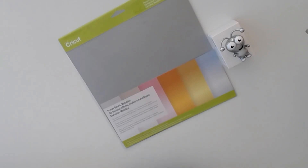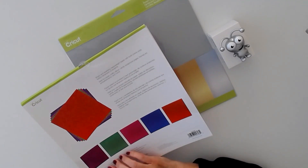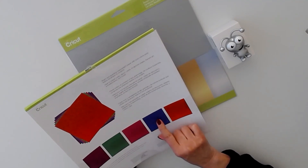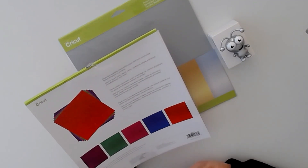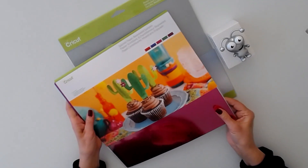Next we have sparkle paper bejeweled sampler in five gorgeous colors, and you get two of each: purple, green, fuchsia, sapphire blue, and rich red. Absolutely gorgeous. Two sheets of each, 12 by 12.